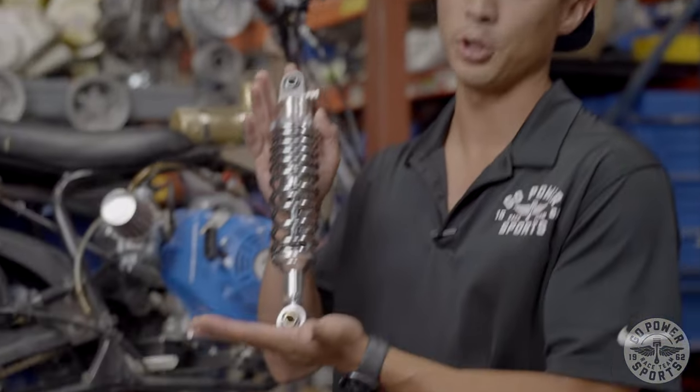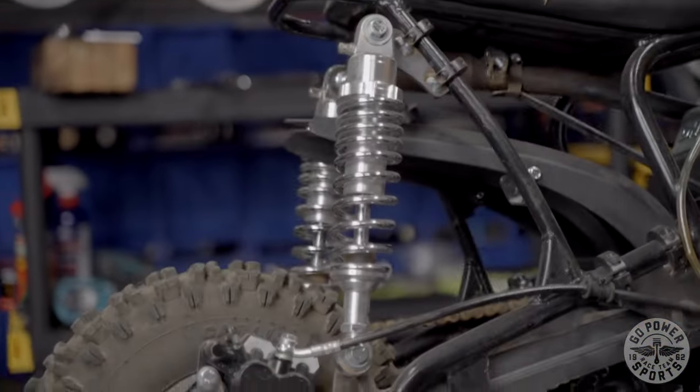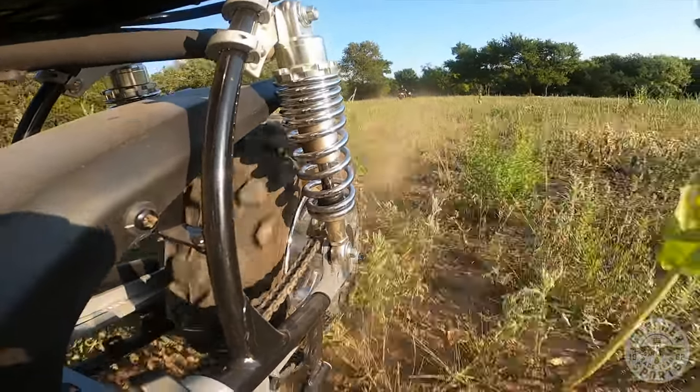Here at the shop we put these shocks on just about anything we can. Right here we have it on a Megamoto 80 frame. This is customized — we have our own little swing arm that we've created, which will be available soon.